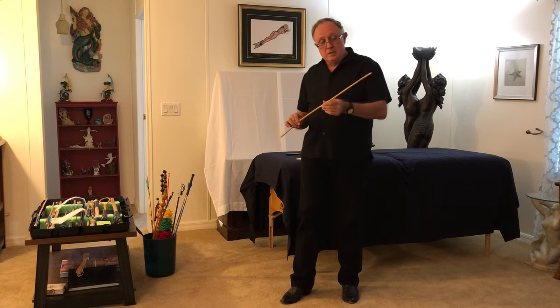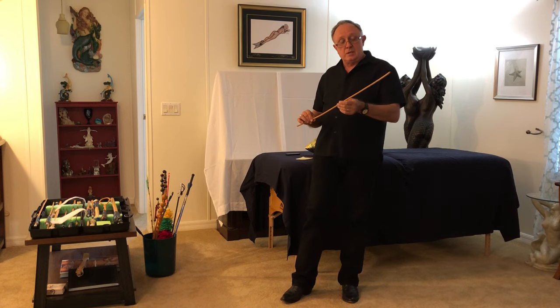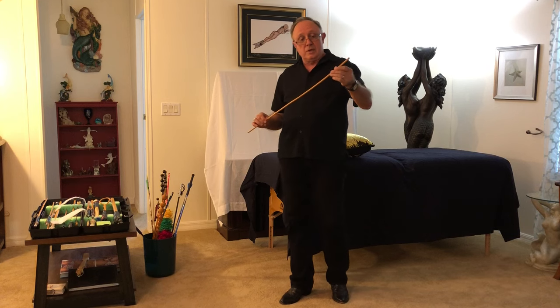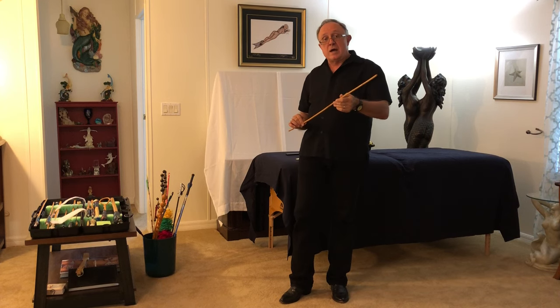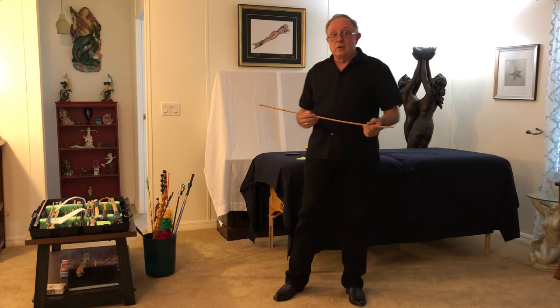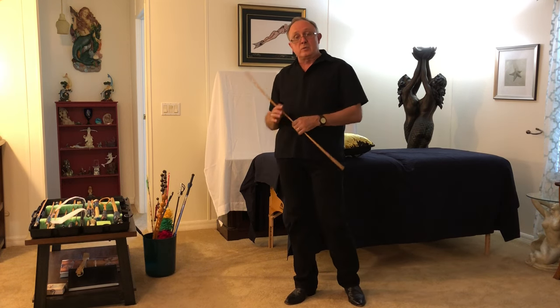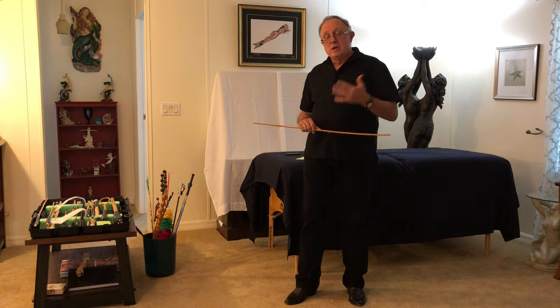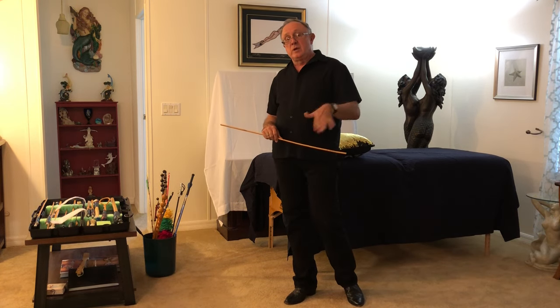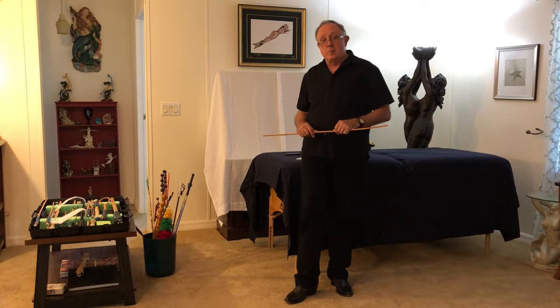If you have a cane that you bought and it's not tuned, we can give you some tips on tuning it, or if your cane gets out of tune, a way to retune it. The goal of these videos is going to be very short — three to five minutes each — to give you one technique at a time to practice, and hopefully we'll have one ready almost every day for you to watch. Thank you.